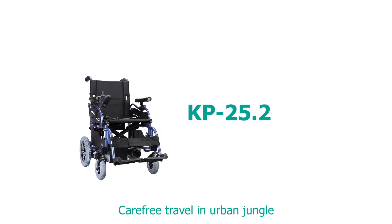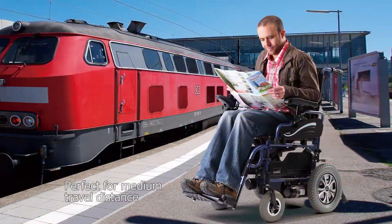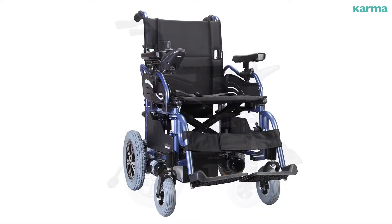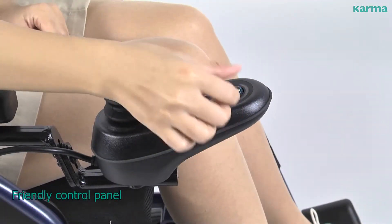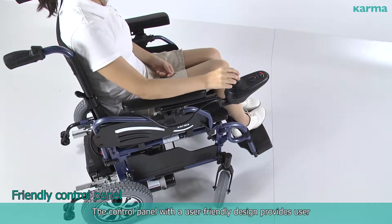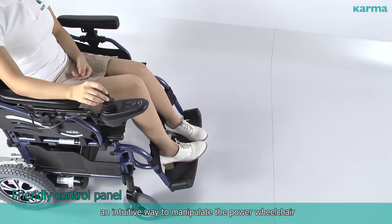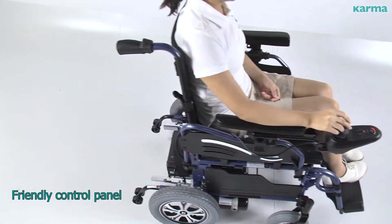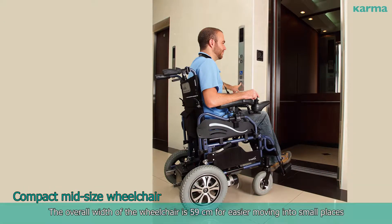Carefree travel in an urban jungle. The user-friendly control panel provides users an intuitive way to manipulate the power wheelchair. The compact midsize wheelchair has an overall width of 59 centimeters for easier movement into small spaces.